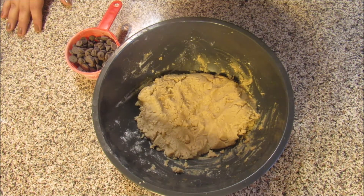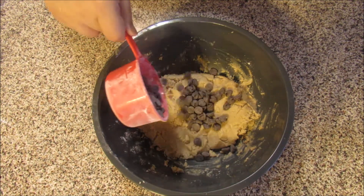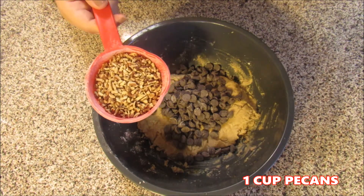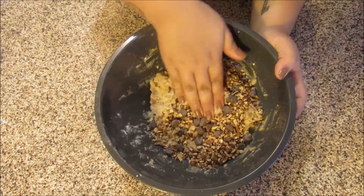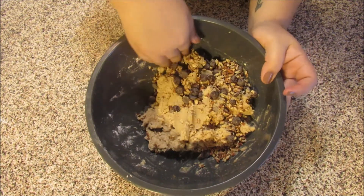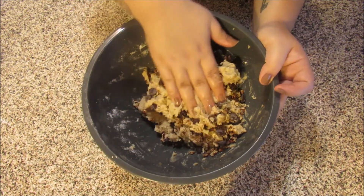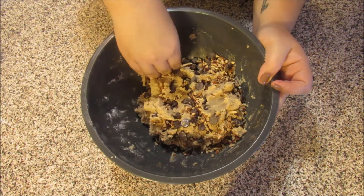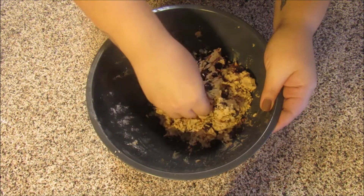Now that our dough is nicely kneaded, it's time for the fun part. I'm just going to add in a cup of semi-sweet chocolate chips — I'm using the Trader Joe's brand, these are accidentally vegan. I'm also adding a cup of pecans to give it a nice little crunch, and then you're just going to fold it all in. The fun part is that you can choose whatever mix-ins you want. I've personally used walnuts before and they came out delicious. You can use any type of nut, a dried fruit like dried cranberry, marshmallows to make it a rocky road cookie, or some coconut flakes — it's all up to you.